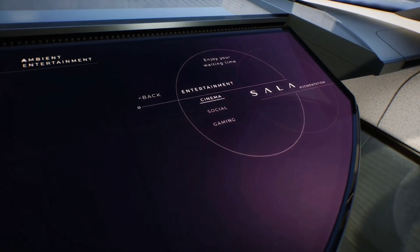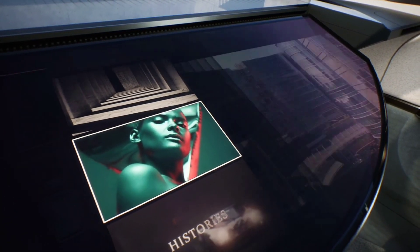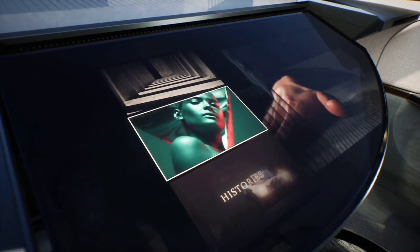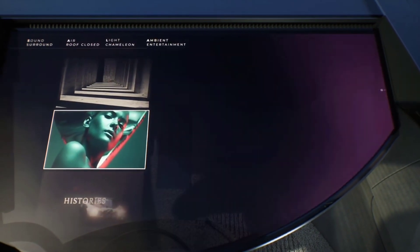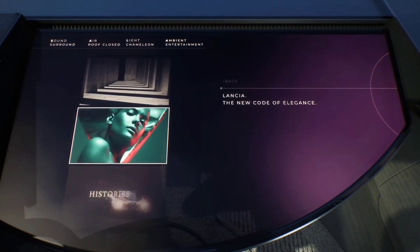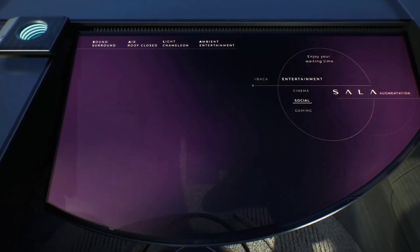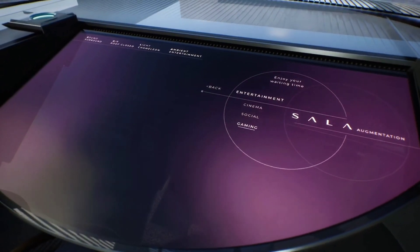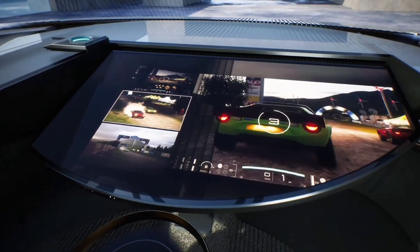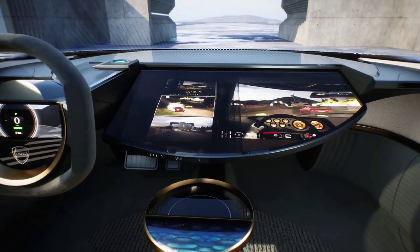As for technology, the PU Plus RAHP also previews Lancia's new SULA interface. It stands for Sound, Air, Light, Augmentation, and features audio, climate control, and lighting functions in a smart virtual interface. Three onboard modes are offered: a driving-focused immersive setting, a well-being mode, and an entertainment mode. The forthcoming Ypsilon will be the first Lancia production model to feature the new grille, styling, and the SULA interface, and it is due to launch next year.